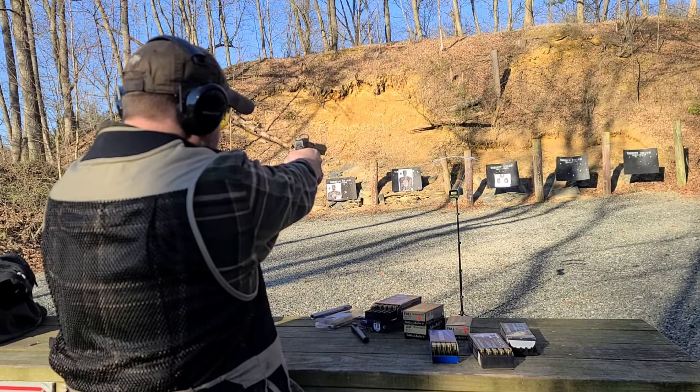Here's the fun stuff — this is the Underwood 124-grain 9x25 Dillon round out of our KKM 7-inch barrel. 1790 — we got 93 over advertised. 1760. 1766.